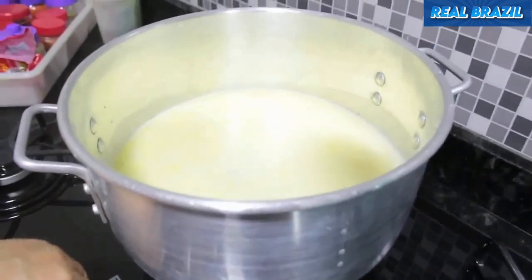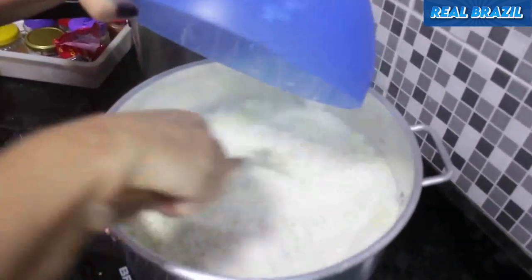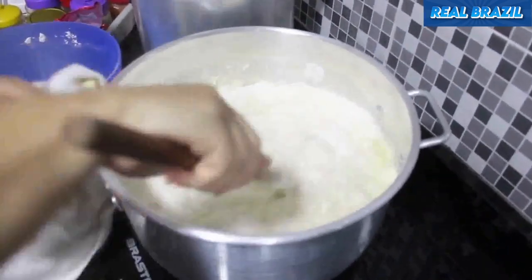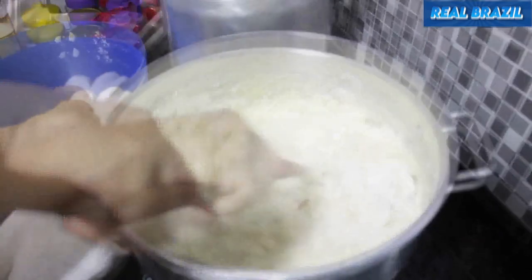Bring the mixture to a boil over medium heat and then add one kilogram of wheat flour all at once. Stir constantly until the dough becomes consistent, which is very important.